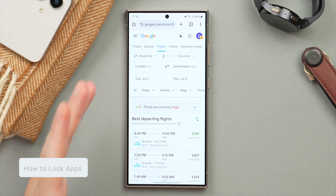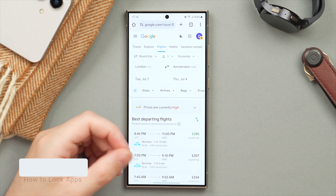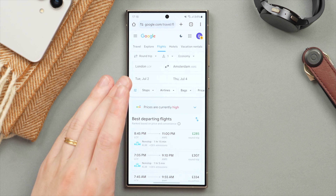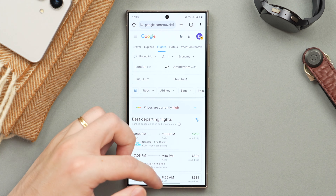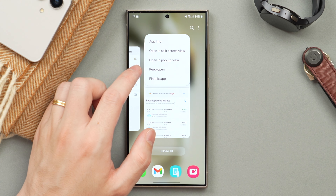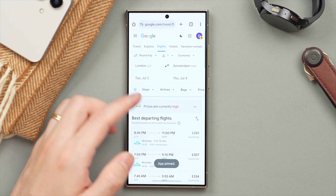Now I want to show you how to lock a specific app. Let's say you have a page pulled up in Chrome and you want to show that to someone, but you don't want them to go home and swipe through your phone. You can actually lock a specific app to make sure that person can only access that specific application. Go into the app switcher by swiping up, tap on the app icon, and you can tap on the Pin This App button. If you now try to swipe home, it won't work.